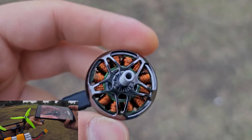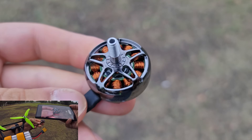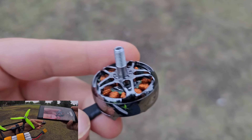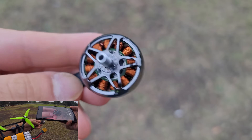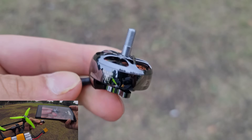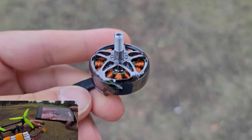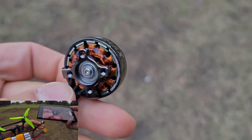The bearings in these motors probably aren't the best on the market, but that honestly doesn't matter to me. I've had bearings on expensive motors go crunchy and bearings on cheap motors go crunchy — they all still last the entire life of the quad. I've had crunchy bearings last over a thousand packs with no problem. Budget motors don't necessarily mean cheap, because most motors these days are functionally very similar to one another.